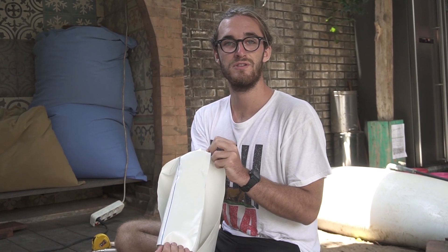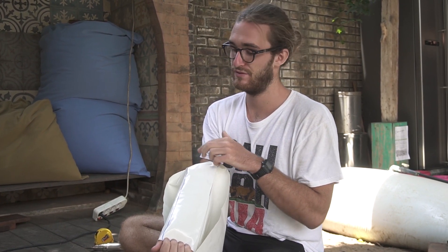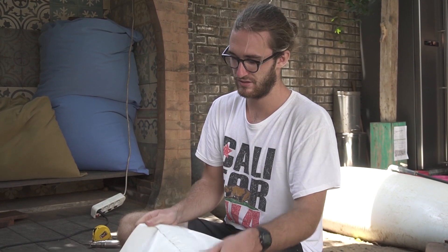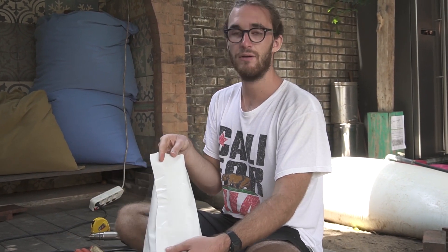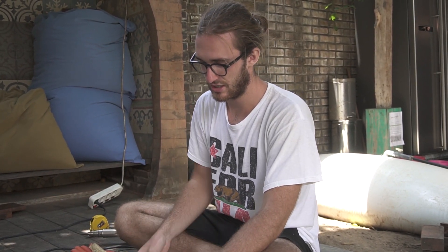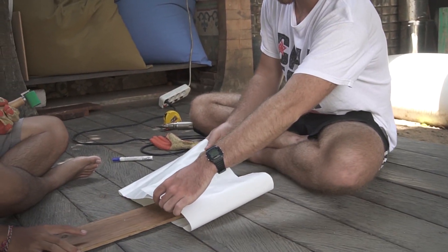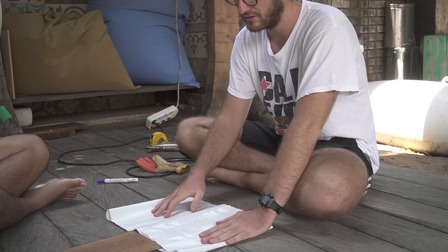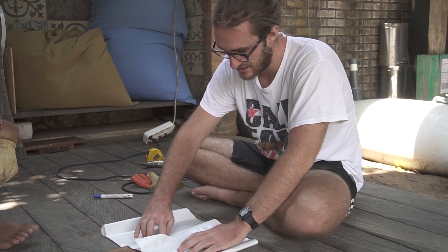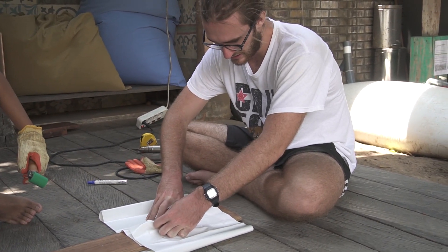This is how it's supposed to look in the end — all welded together from the shiny side. Once this is done from the shiny side, it's time to turn it to the non-shiny side, so just flip it through. Now you can see the non-shiny side of the material. Insert the board again between the bottom layer and the top layer.